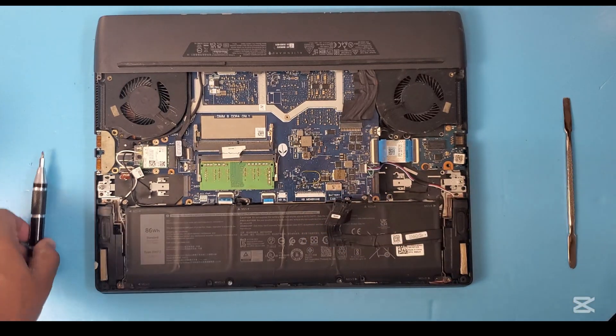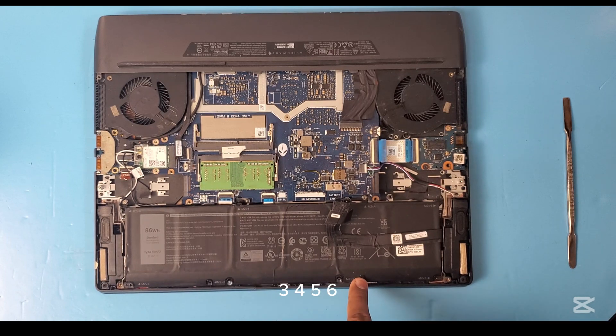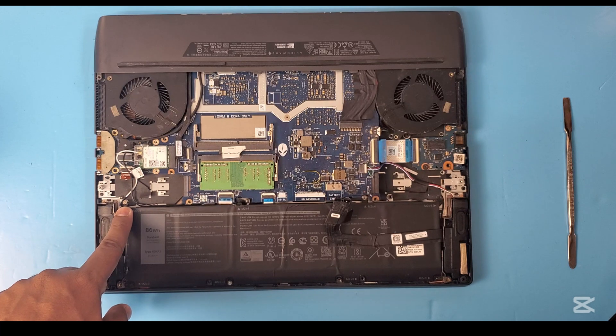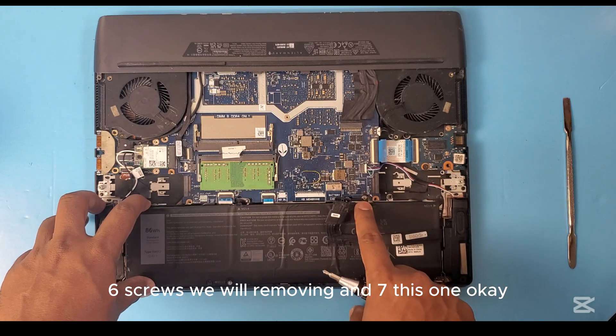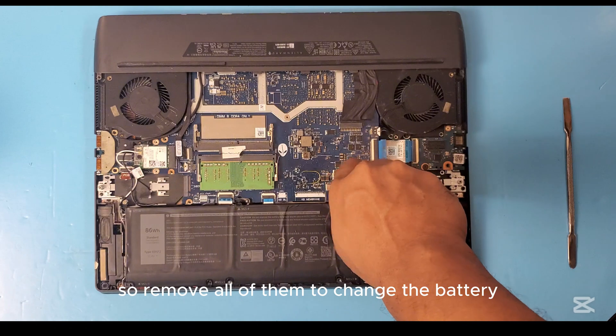Now we will be removing the battery screws — one, two, three, four, five, six, and seven. So there are seven screws to remove. Remove all of them to change the battery.